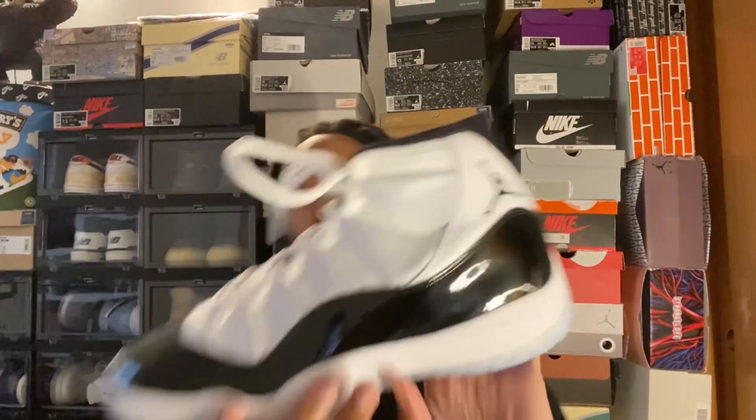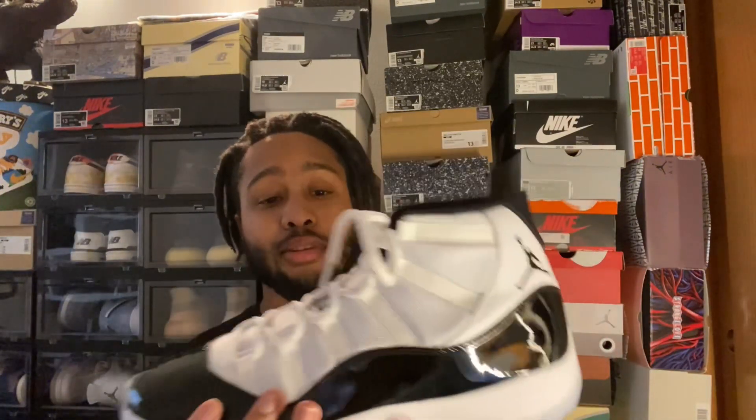Really a great pair of sneakers. When it comes to sizing, I definitely suggest going true to size. Really comfortable pair of shoes that you can wear all day for eight hours a day. One of the most comfortable Air Jordans out there in my opinion. Just that air zoom unit throughout the sneaker feels really great on your foot.